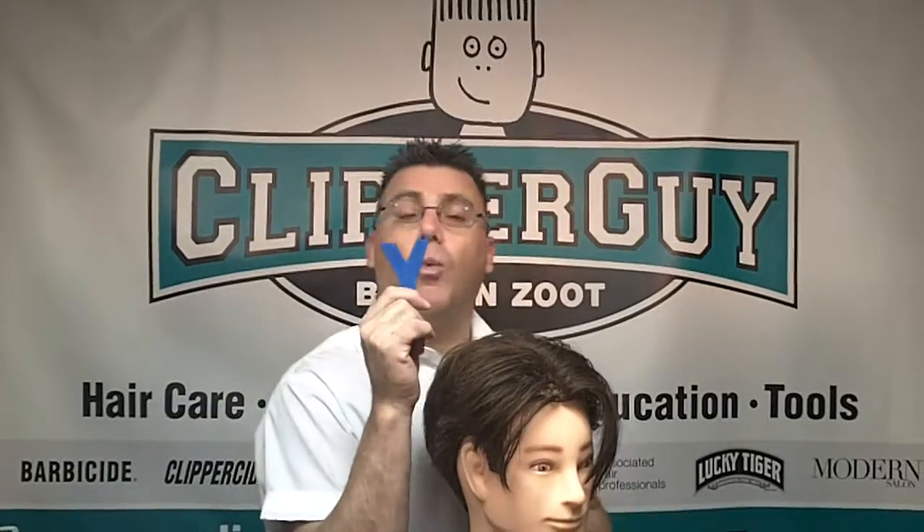Hi, I'm Ivan Zoot, I am Clipper Guy, and welcome to Men's Hair Cutting from A to Zoot. We're up to the letter Y, and Y is for your chair.